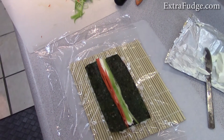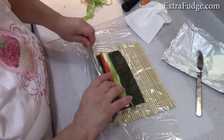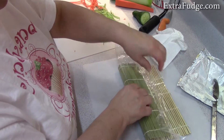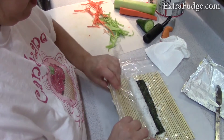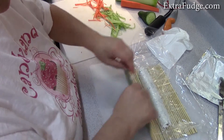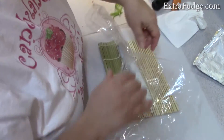First things first, you roll it over, and then you roll it throughout. We did the first roll and then rolled it all the way through — and this is how it came out.